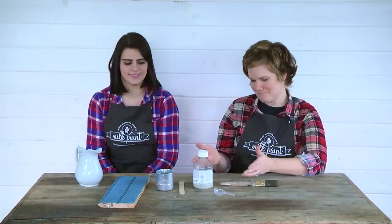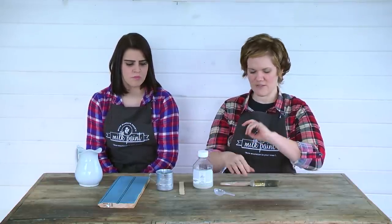Oils and waxes provide a softer, more natural-looking finish. Some people want something a little bit more substantial, and that's what the Tough Coat is. So let's go ahead and use it and I'll talk through how I like to use it.